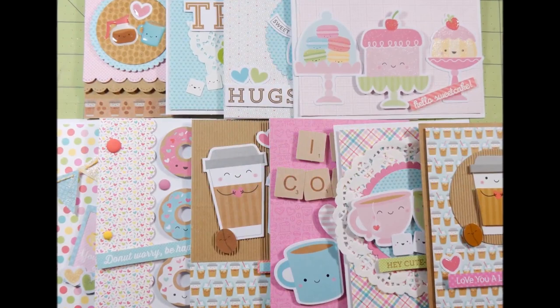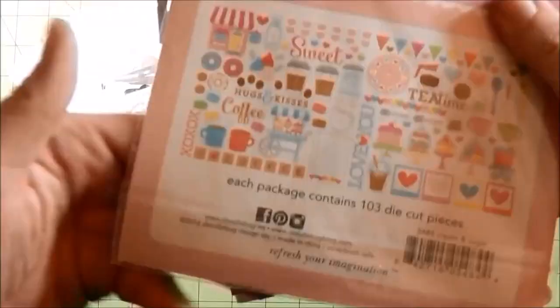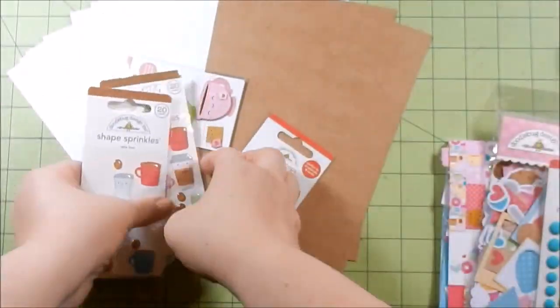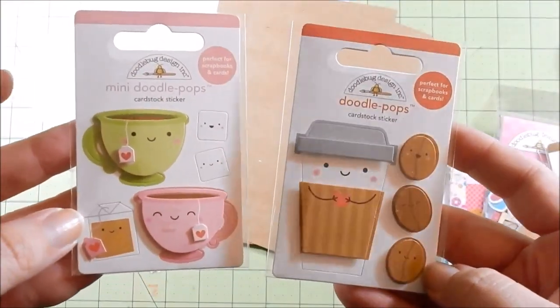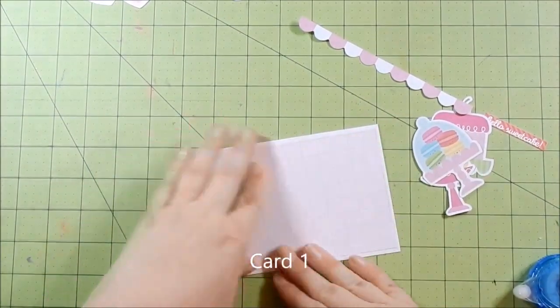Hey guys, here's a random 10 cards, one collection I had purchased — stuff from Jamie's shop at the Not Too Shabby Shop when the Cream and Sugar collection came out by Doodlebug. It was just so cute. This is also a part of — some of the elements were part of the Simon Says Stamp kit for February, so I'm just showing you on the left that's leftover from the Simon Says Stamp kit.